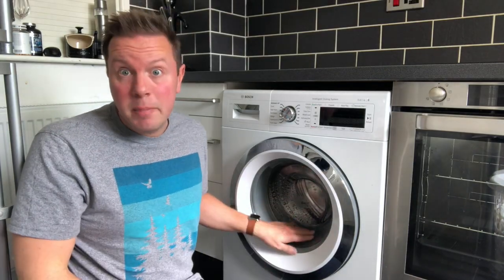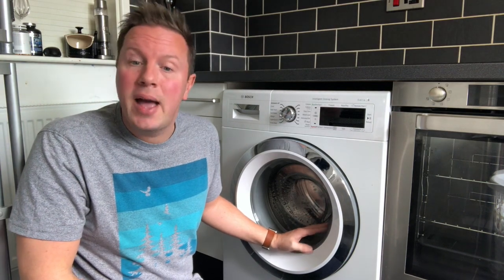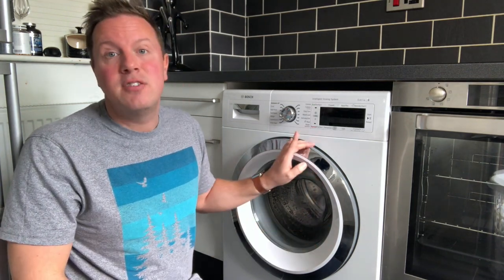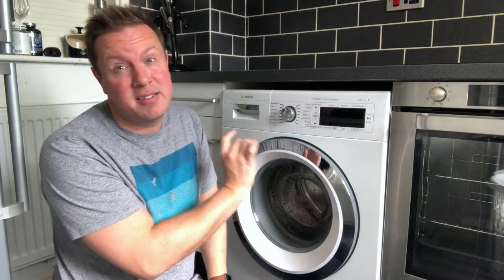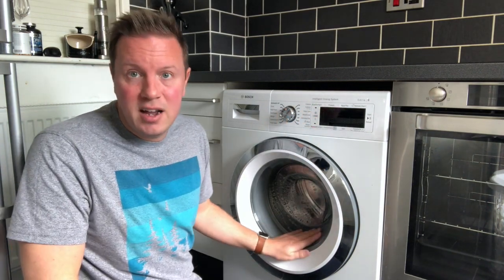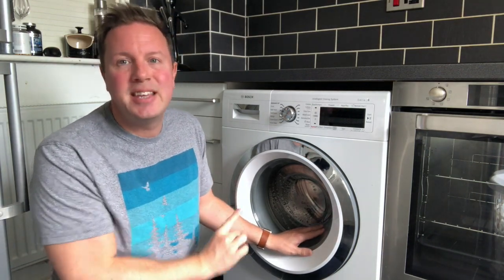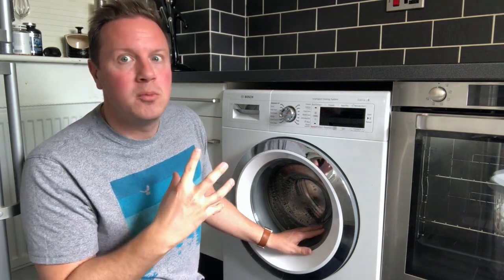Hi, welcome to my independent review of the Bosch Series 8 WAWH-866-0GB washing machine. This is the Series 8 EiDOS model. You can get something which looks very similar but with the anti-stain feature instead of EiDOS. This is the EiDOS model, which stands for Intelligent Dosing System — the main reason I purchased this washing machine, as I was intrigued to see how well the EiDOS system works.